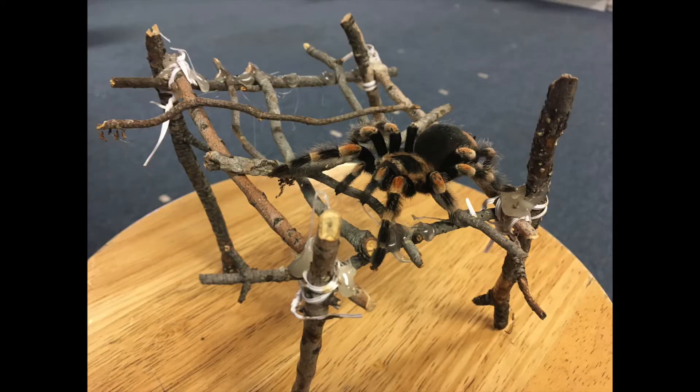Today we're going to be making a cloud in a bottle. Now what are the four things that are needed to make a cloud? First thing we need is water vapor. The second we need is a lower atmospheric pressure. The third thing we need is a cooler temperature. And the fourth is some kind of dust — that's needed so that the water vapor has something to cling onto when it condenses.